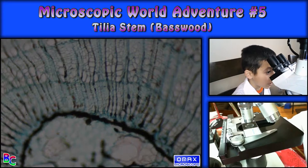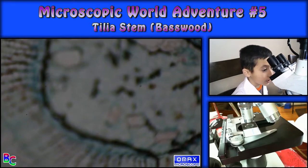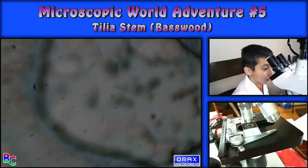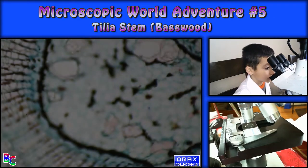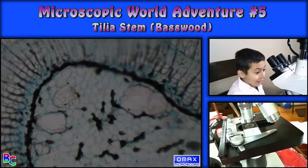What was that? Oh my. What is that? There's a black thing in the middle. I have no idea what that is.